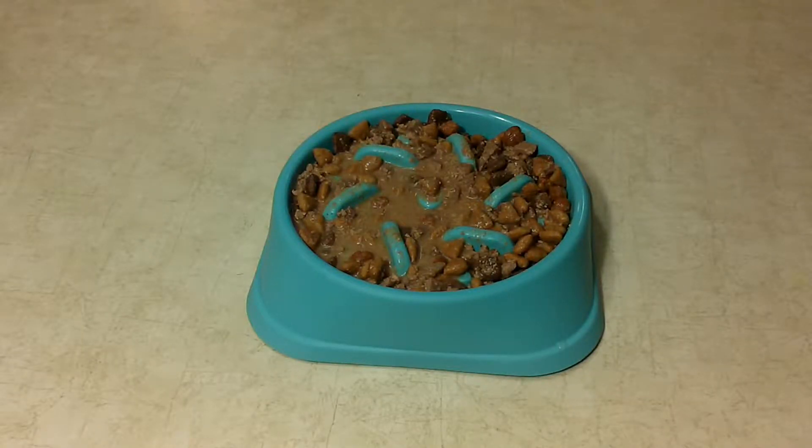So we have Abby's bowl ready. We're going to bring her out and see how she does. Here we go.